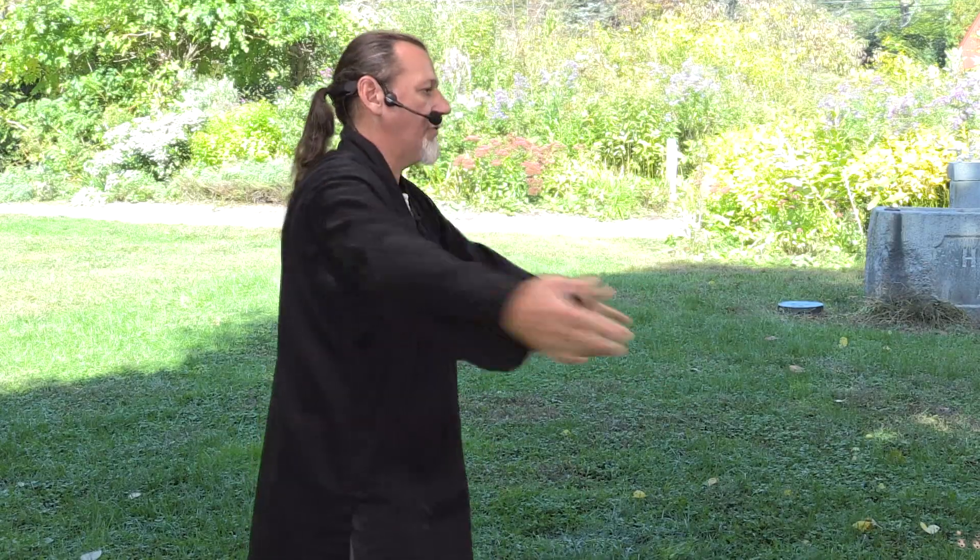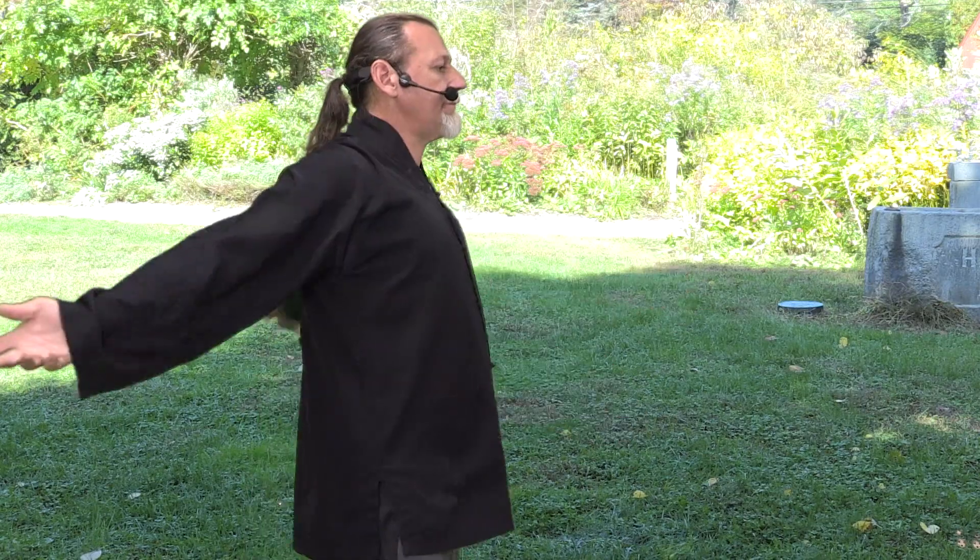We pause here. Open the shoulders, shoulder blades down, palms open. Lift the chest, open the back. Alternating. And relax and shake out the arms.